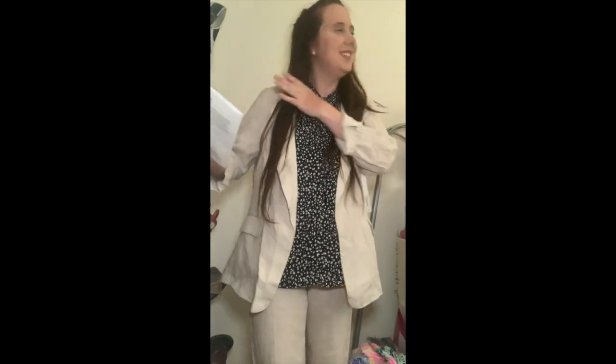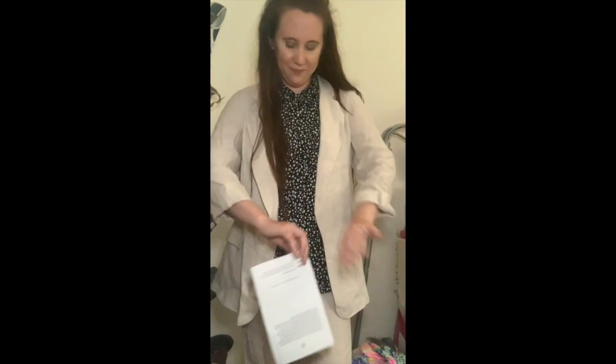The third outfit is definitely very interesting — it's different than what I go for. This is the Caslon Boyfriend Blazer at $69. Honestly, I don't think I could pull something off like this. So I will not be keeping this blazer.